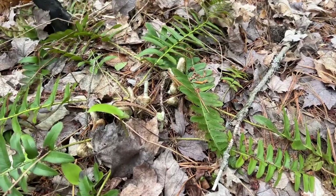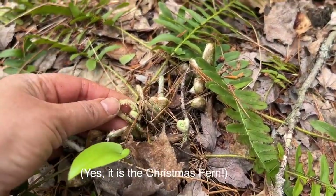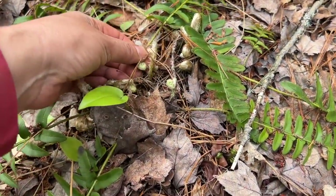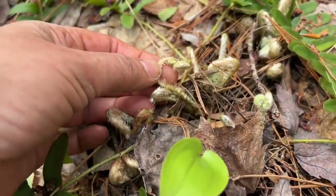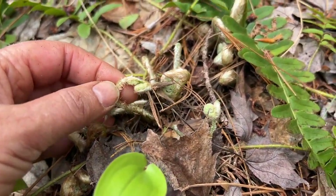And this here is the Christmas tree fern fiddleheads coming up, and that's what they look like. They look very similar to the cinnamon ferns. But if you look closely, their stocks are a little — their fur, their quote fur is a little different.